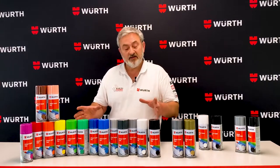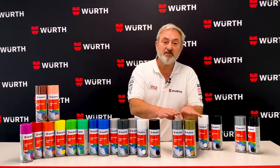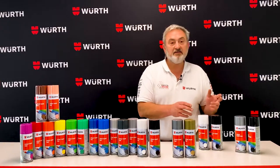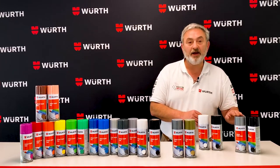So in matte, there's 15 colours. In the gloss, there's the same colours as the matte — the 15 — plus an extra two: a pearl gold and a white aluminium. In satin, we have black and white, and in our heatproof paint, we have a black and a white aluminium.